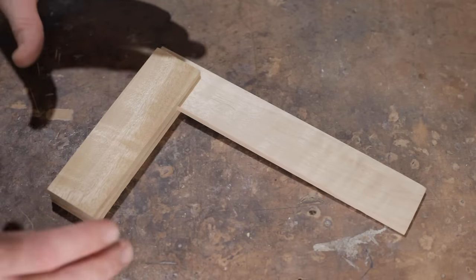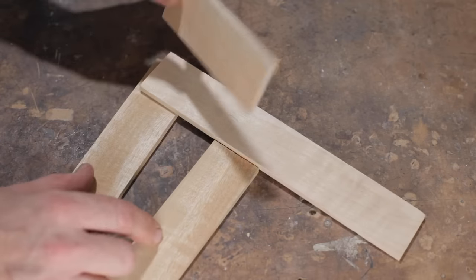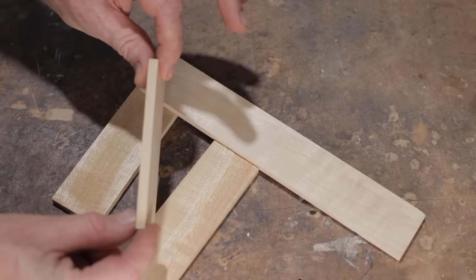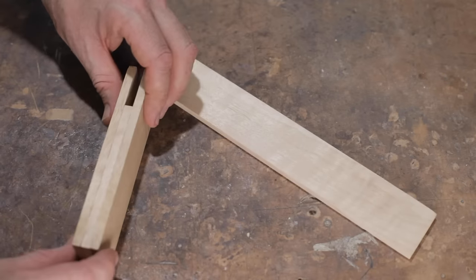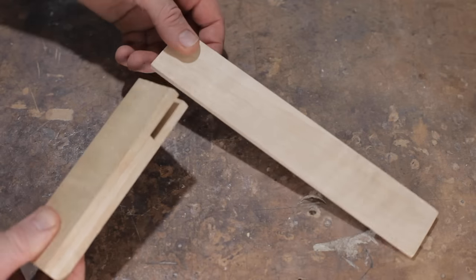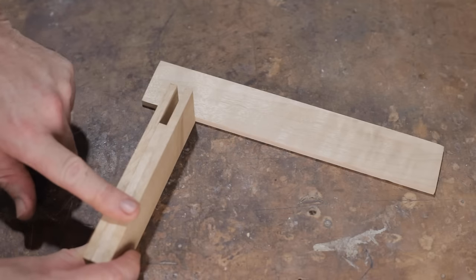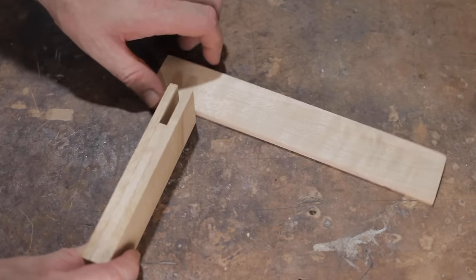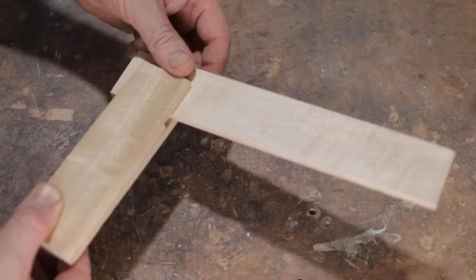I've tried to make the tools as simple as possible to make, and this square is about as easy as it gets. It's just four pieces of stock all the same thickness — that's about six millimeters. First of all I'll glue the handle together, or the stock, with these three pieces. That leaves an open mortise, and when that's dried we'll glue the blade in. We could have started with a piece of stock this wide and just cut the mortise out, but this way is nice and simple and you get a good accurate mortise.